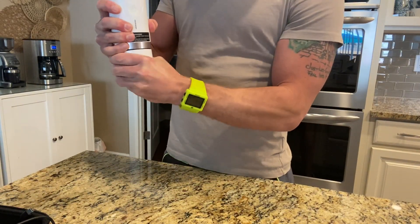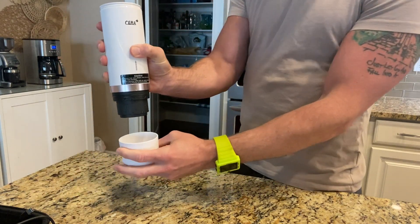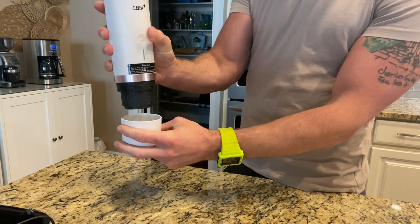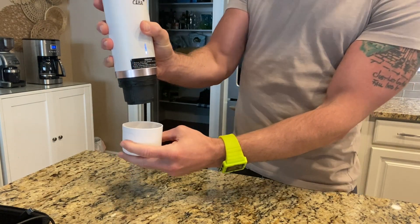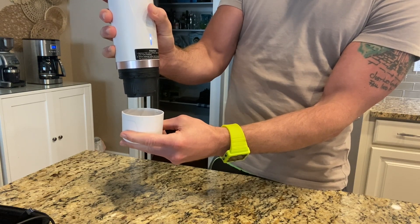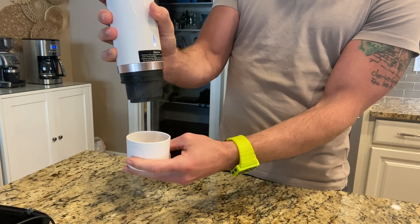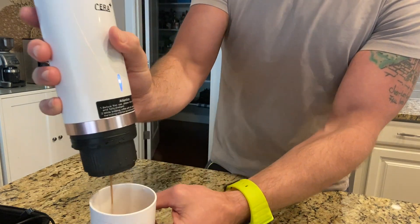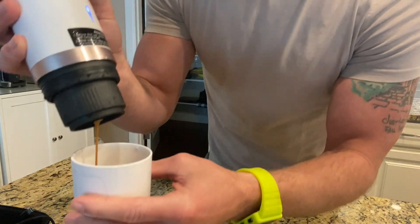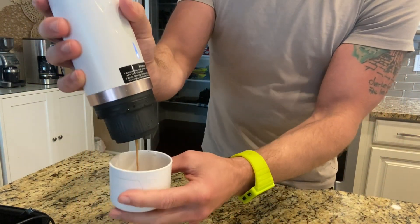I double-click the power button and it'll extract. Here it comes — wow dude, this is so cool! I mean, this is espresso. It smells like it and everything — I love this.